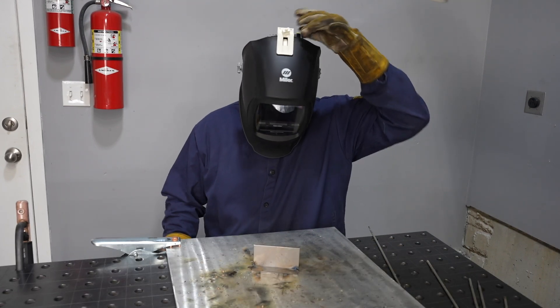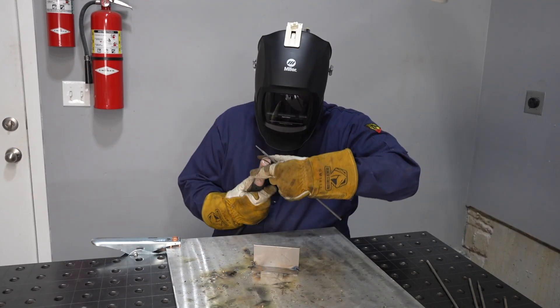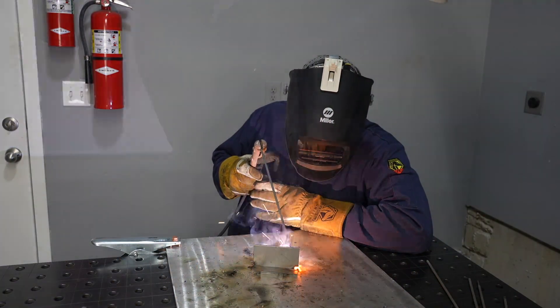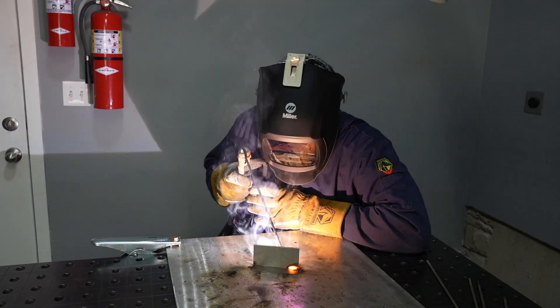The single knob on the back is easy to adjust while it's installed, and because it draws air in from the back, not only will it keep you cool, but that helps to keep airflow moving out of the front and prevent welding fumes from entering the front of your welding helmet.